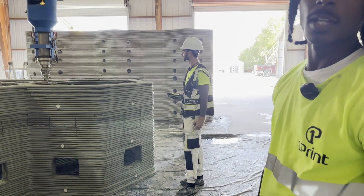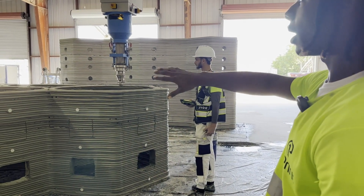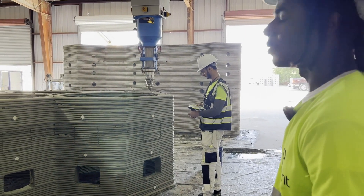After the print, I power wash the outside of the machine while Armand power washes his machine itself. That's basically how we do it.